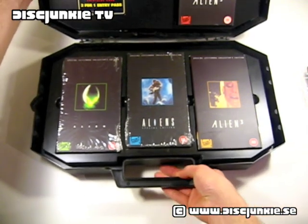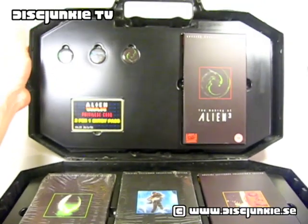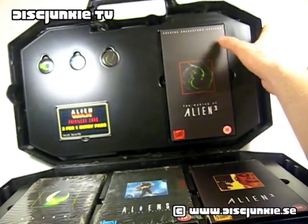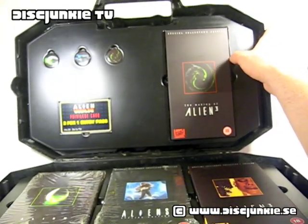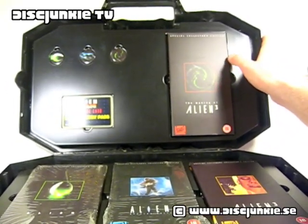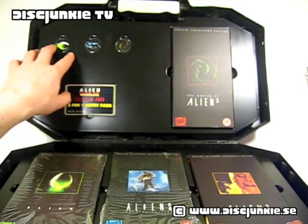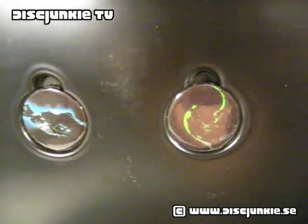I'm also going to show you the top part of the box set, which is also presented in a molded plastic and has a space for the making of Alien 3 — a special collector's edition tape. I'm not sure if this making-of is exclusive to this edition, because I haven't actually watched it yet. Next up, we have three of these little pins or buttons.